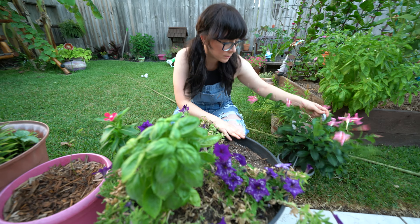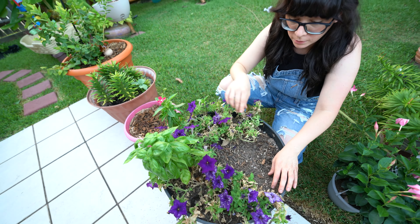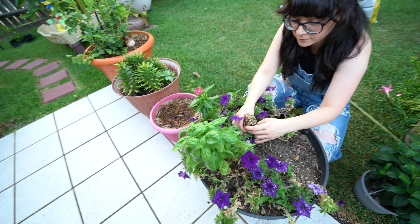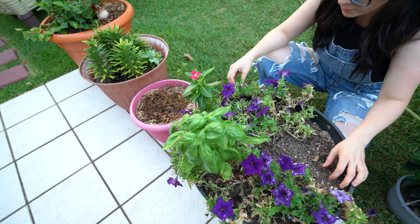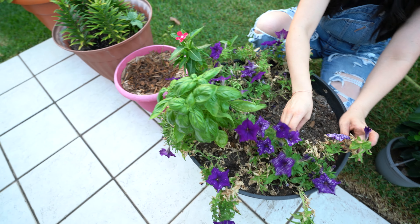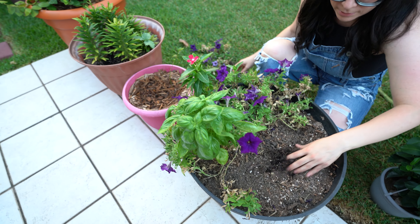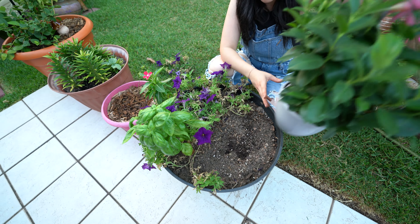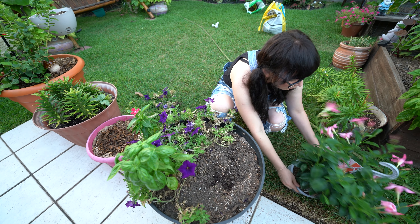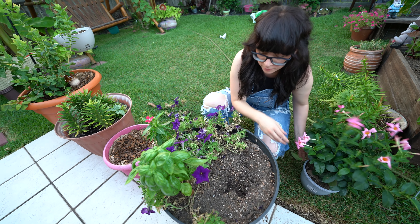I really want to put this plant in this pot so I can make it go up the frame of my back door. But I don't want to get rid of these other plants - I know they look kind of ugly because they're dying, but I feel bad killing them. This basil is like a weed in my garden, I find it everywhere. So I'm gonna have to pull one of these plants and put this new one in here, hopefully so it can grow around my door frame.